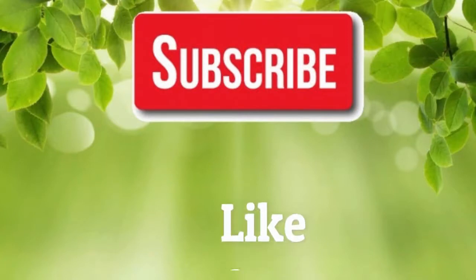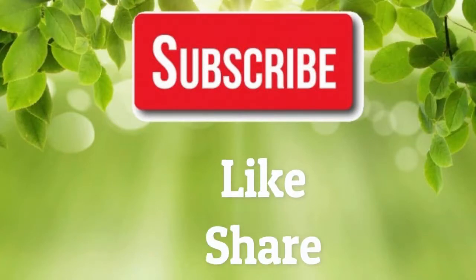If you like our video, please give a thumbs up and share this video with your family and friends. Thank you.